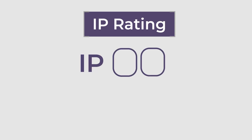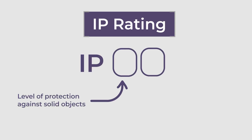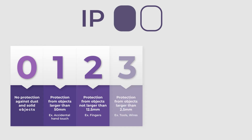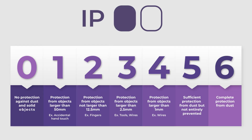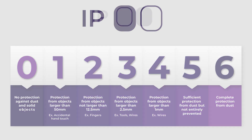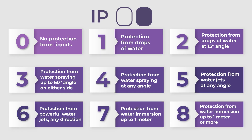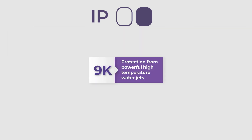The IP rating consists of two digits. The first digit indicates the level of protection against solid objects and the second digit indicates the level of protection against liquids. The first digit ranges from zero to six, with zero indicating no protection and six indicating complete protection against the ingress of dust and other solid objects. The second digit ranges from zero to nine, with zero indicating no protection and nine indicating complete protection against water.